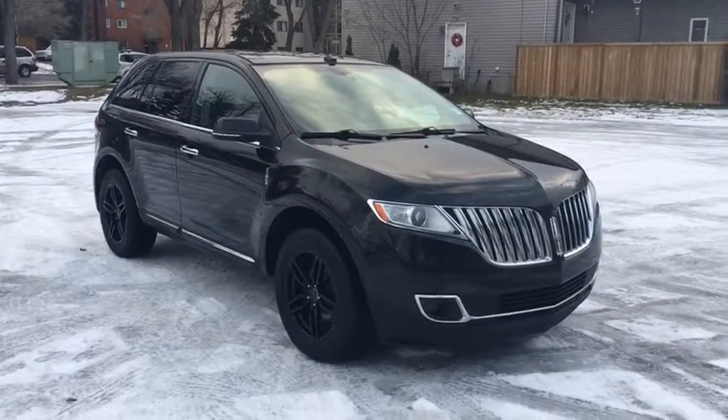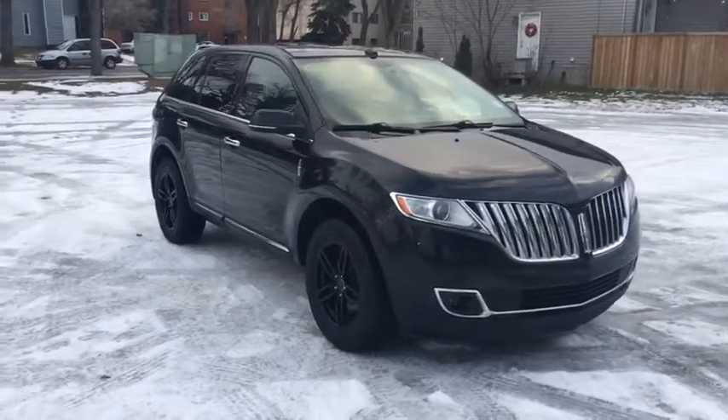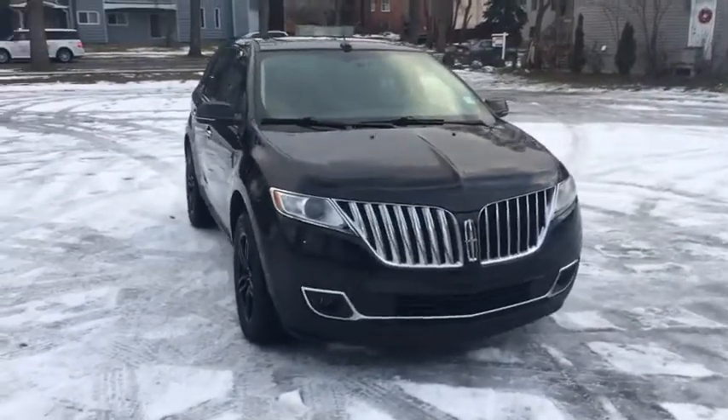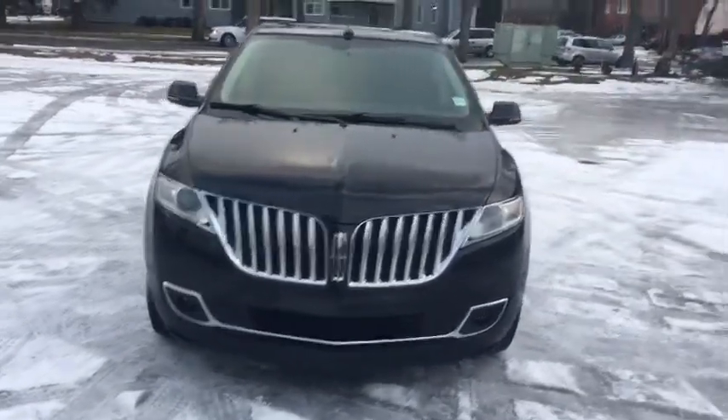Hey guys, it's Kevin here with Waterloo Ford Lincoln. Today I'm showing you this 2013 Lincoln MKX in black. This crossover SUV has a 3.7 liter V6 engine with automatic all-wheel drive.